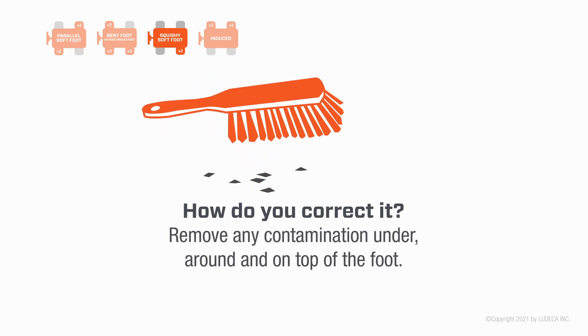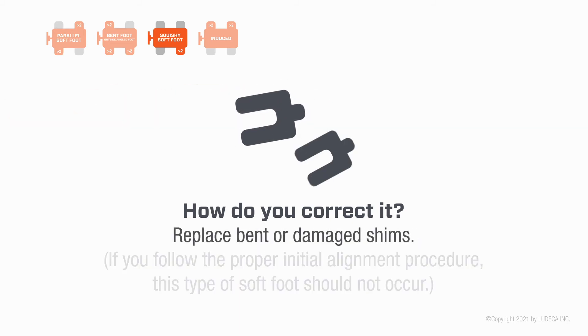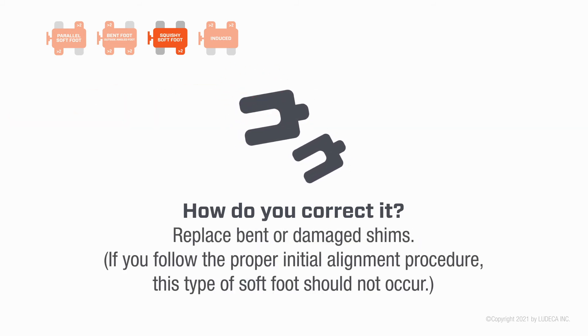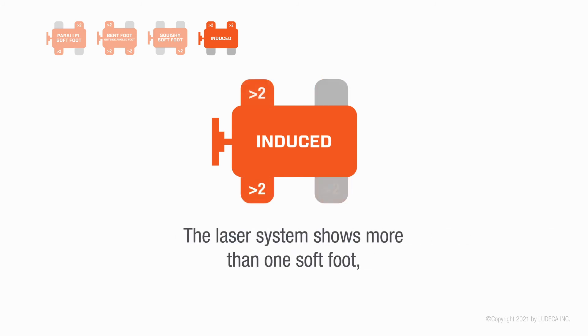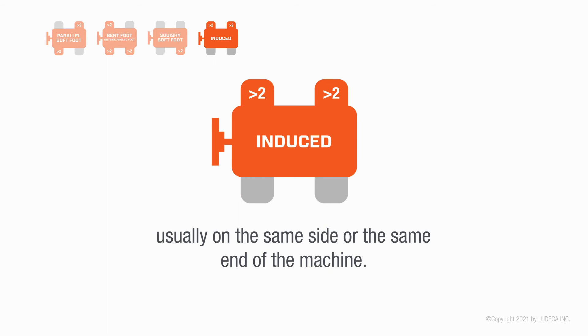How do you correct it? Remove any contamination under, around, and on top of the foot. Replace bent or damaged shims. If you follow the proper initial alignment procedure, this type of soft foot should not occur.